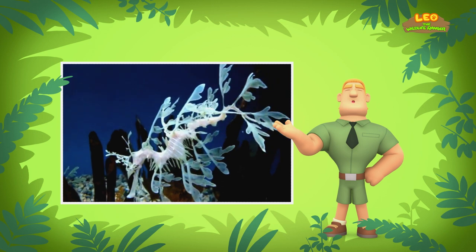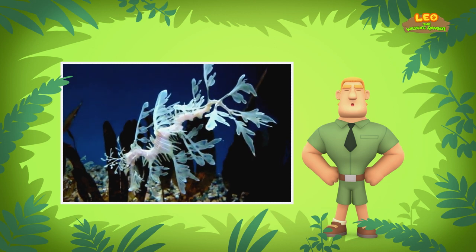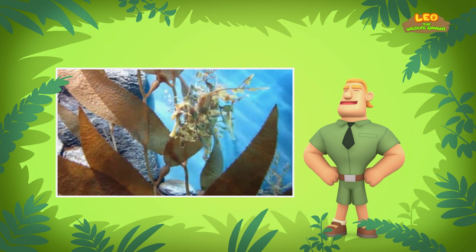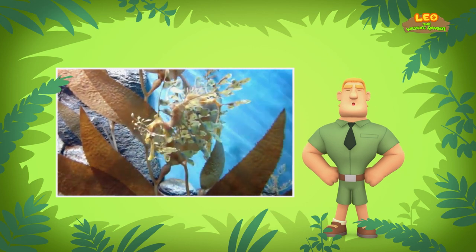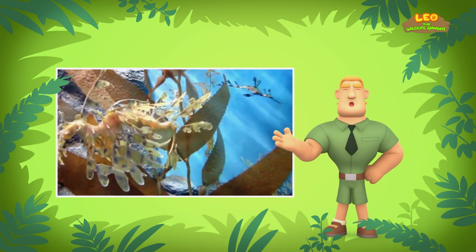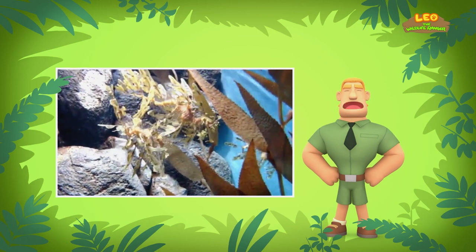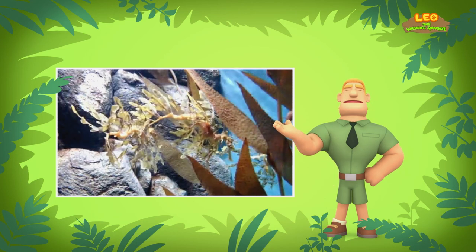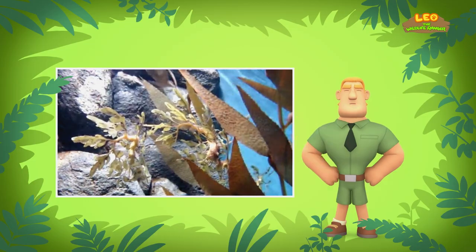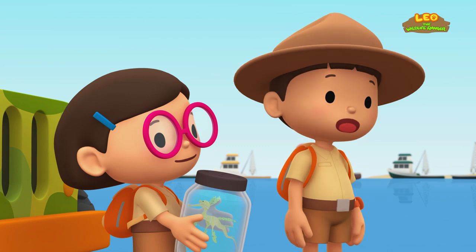Leafy Sea Dragons can swim, but very slowly. They use the fins on their necks and tails to move and turn. Despite being slow swimmers, they can travel long distances to look for food. Leafy Sea Dragons are always looking for food — they have no stomach, which means food goes through their bodies quickly. Because of that, they have to eat constantly. That is why it is not easy for Leafy Sea Dragons to survive outside of their natural home. That is one of the reasons why we are taking this Leafy Sea Dragon back to its home, Ranger Rocky!